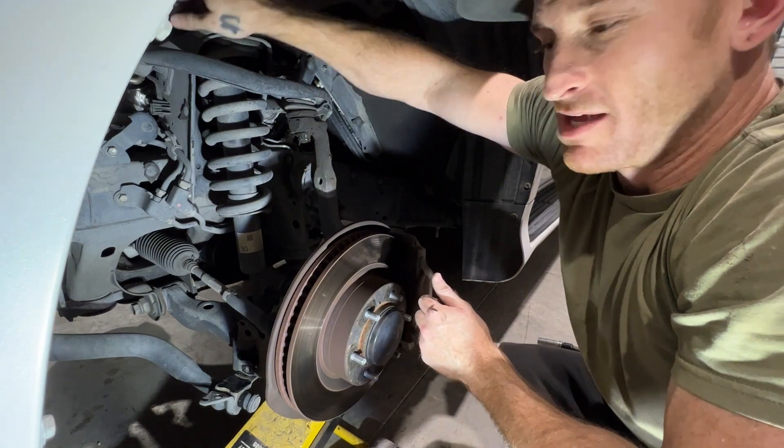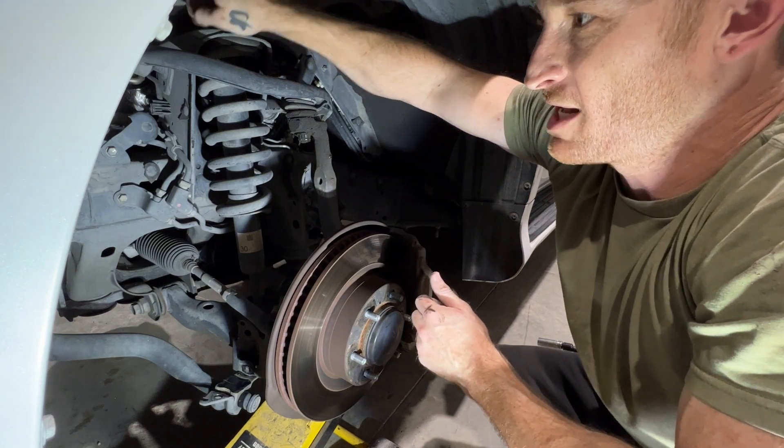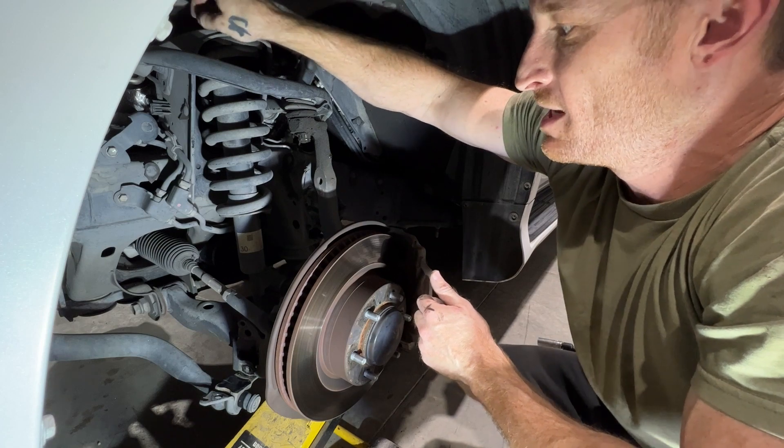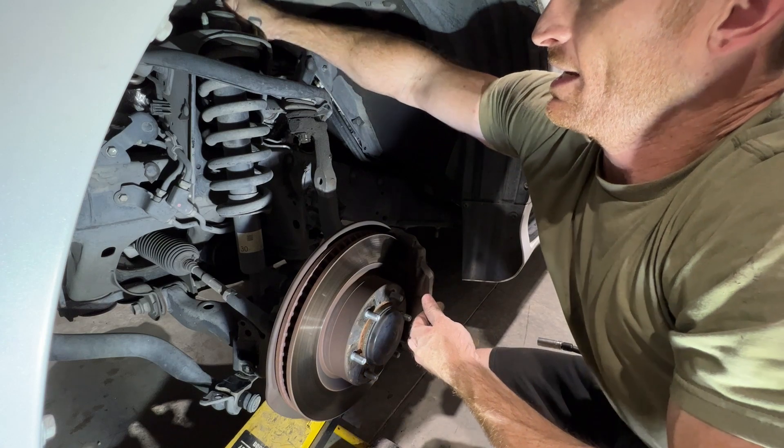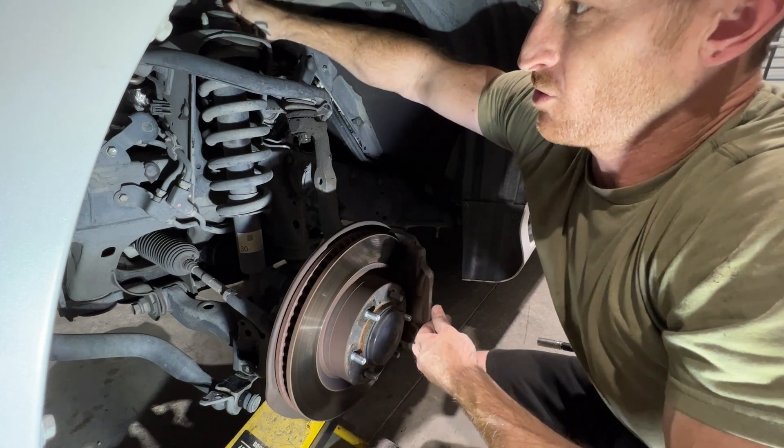So we ended up selling the Suburban — we were just kind of over the loud cam — and so we sold that. We sold the Razor as well and we ended up picking up this GX460.